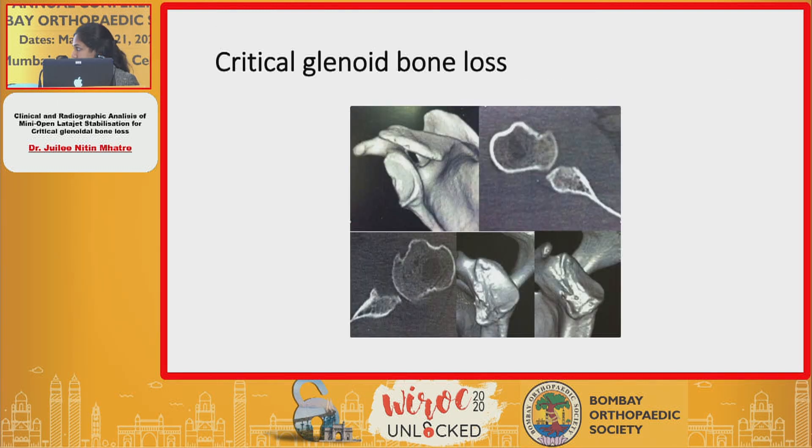The operative procedure as described previously was done for all these patients. The only difference was that we took a mini incision instead of the normal longer delta pectoral approach.